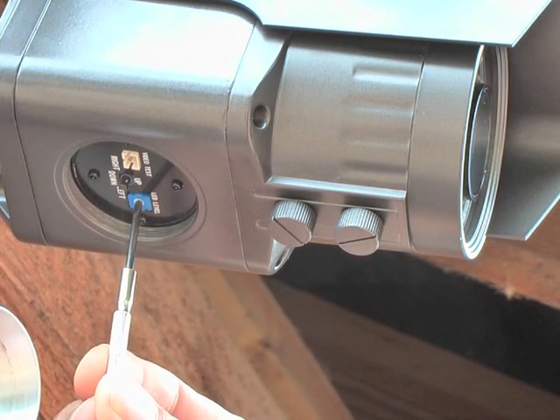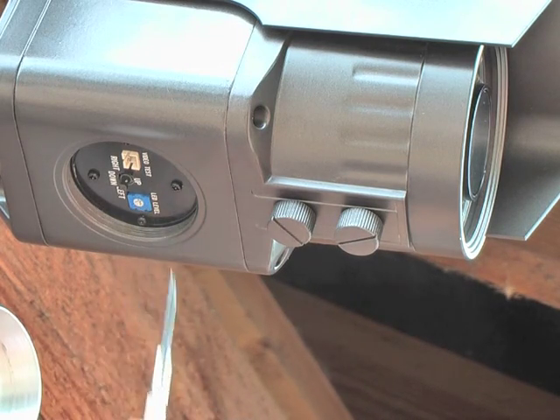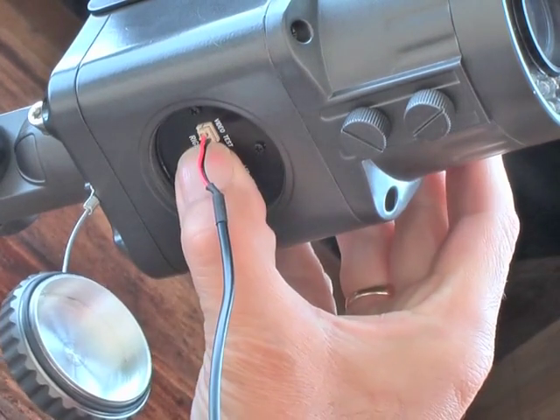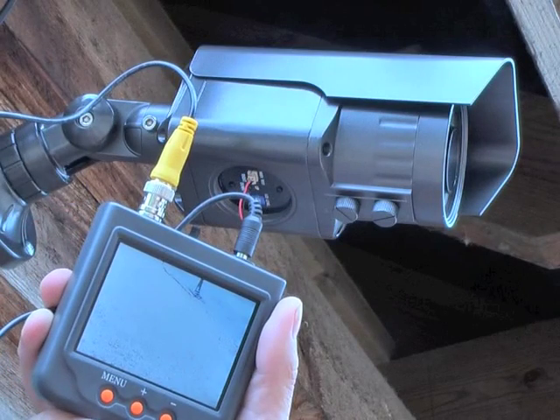You can also adjust the brightness of the camera's infrared illumination. This compensates whether the vehicles you're trying to capture are close to or far away from the camera. Finally, the camera is supplied with a plug-in lead which makes using an on-screen setup monitor very easy.